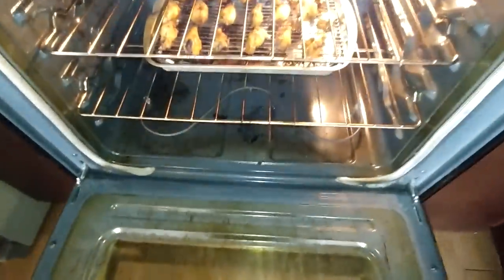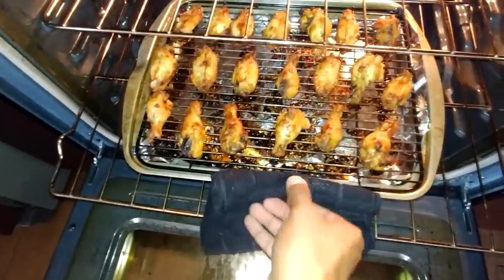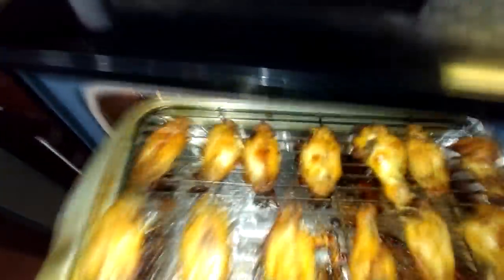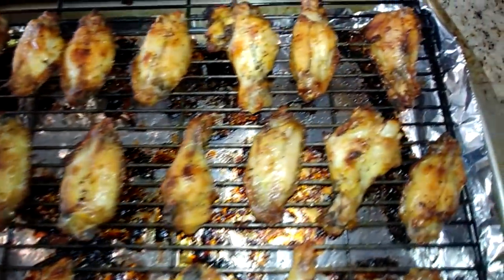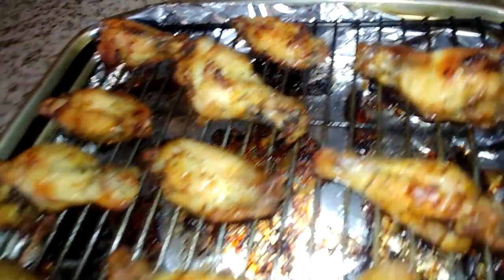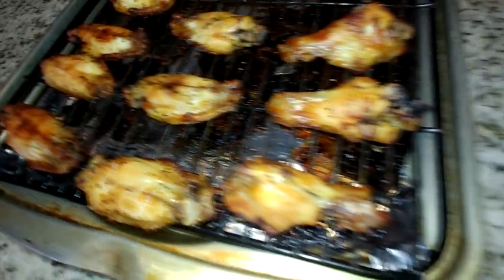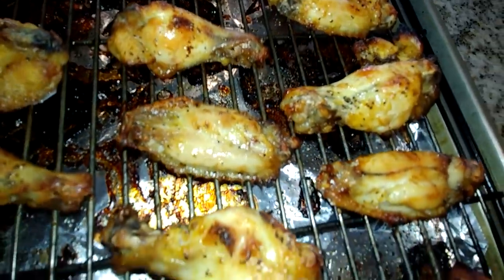The 60 minutes is up — it's time to remove our wings from the oven. Let's take a look at them. They are juicy, nice color, that's what we're looking for. You can see the seasoning on the chicken. These look tasty. Let's go ahead and move on to the next step and finish preparing these wonderful, delicious wings.